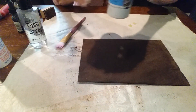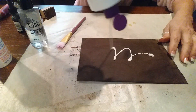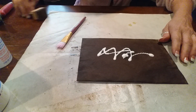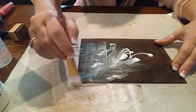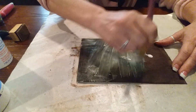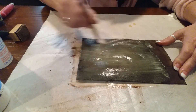Now all I do is — I'm such a messy crafter, I'm trying not to get it all over the place — I just squirt some Collage Podge on there and take my brush. It looks like it will be green and really weird looking, but trust me it's not green. I just spread it all around and put quite a bit on there. Sometimes I'll put two layers if I feel it needs it.